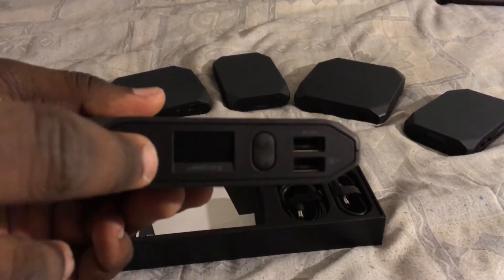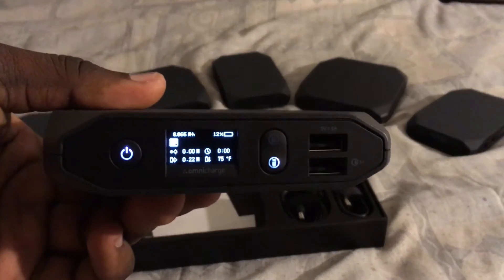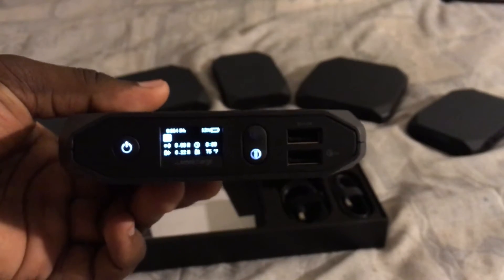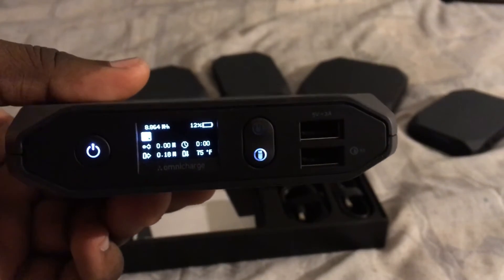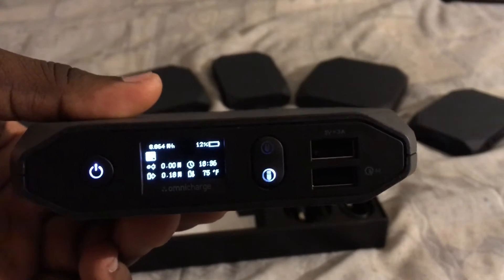Let's turn it on. As basically every Omnicharge I get, it's only on 12% — or the closest one I've ever gotten — it's 20%. But that's basically it.